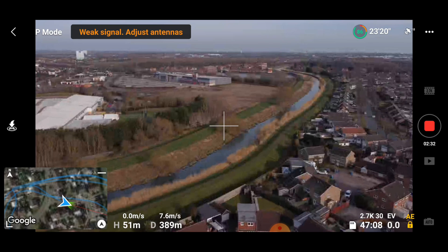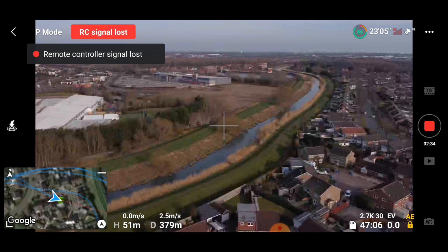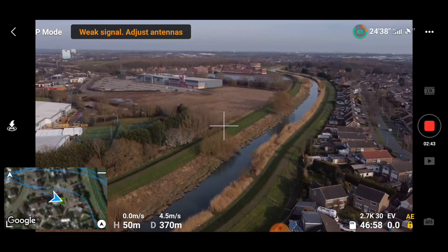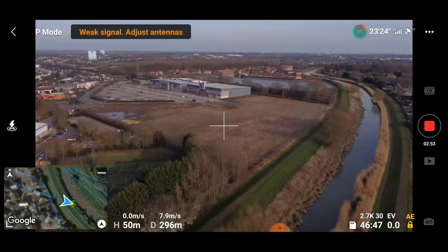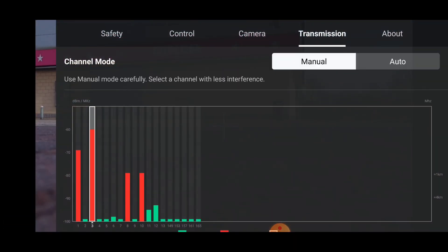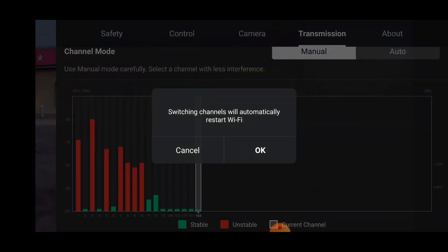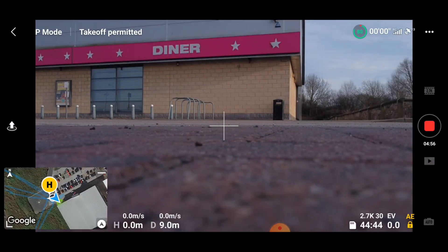We shouldn't have been on the 2.4GHz channel for where we're flying, but the drone decided it wanted 2.4GHz. So we're going to bring it back, land it, and switch to 5.8GHz. That wasn't very good. So we're going to switch to manual and select channel 165. Let's see how much better the drone does, because this drone can make mistakes and you need to pick the right channel for where you're flying.